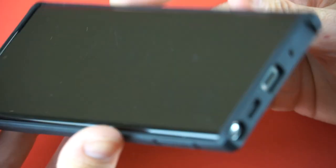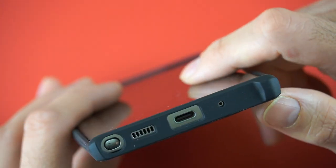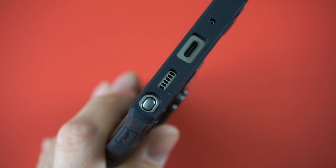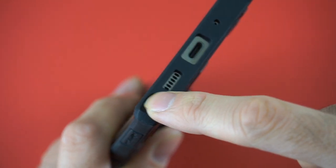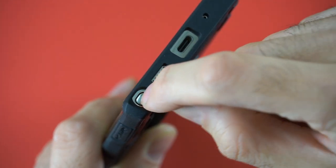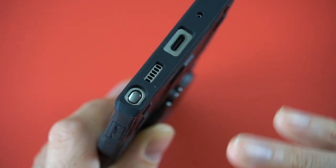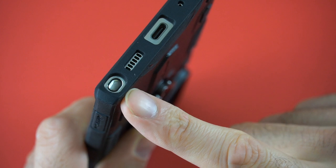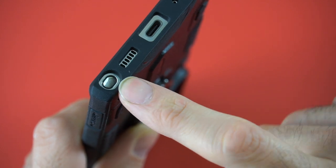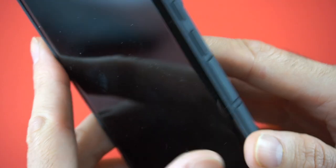When it comes to the cutouts, not much to say — cutouts are on point. On the bottom, on the top you have the other microphone and the S Pen. The S Pen continues to be an issue; it's almost impossible to get it out with just your finger. I have large hands so I have to use my nail to pop it in and out. They should definitely improve on that cutout — the hole should be bigger and more user-friendly so you can get your index finger or thumb in there to get the S Pen out.